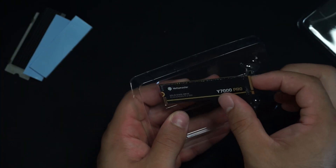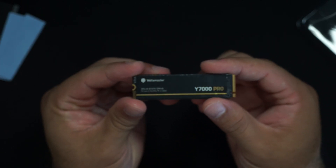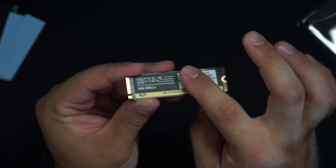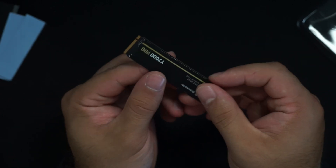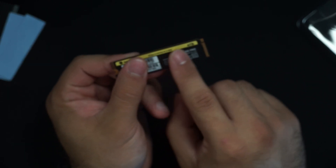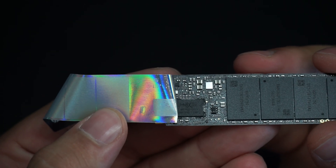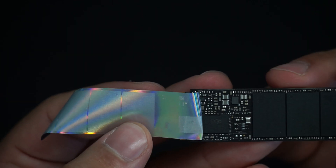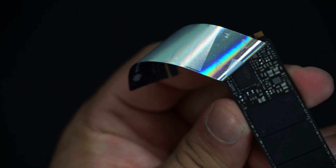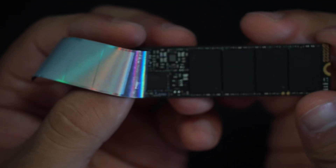The drive itself looks pretty nice. I'm going to peel back a little bit of the sticker to double-check the controller model and the cache. Everything is on the front side — the back side is just the substrate with no actual chips on the back. That makes fitment a lot easier, since some laptops and NVMe slots on motherboards have a harder time when there are chips on the rear. The fact that this is a four terabyte with everything on the front is pretty great. The controller confirmed is the MAP1602A, and we have the chip models on there as well.